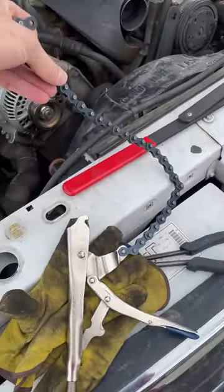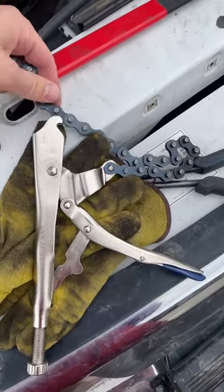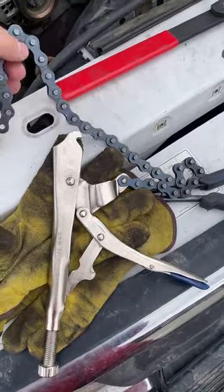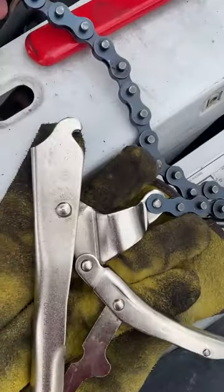These pliers are made for hooking around uneven shaped objects or just random size objects. They've got adjustable links because you can hook these little pins on this barb here.